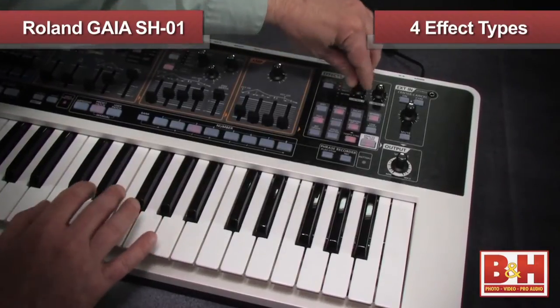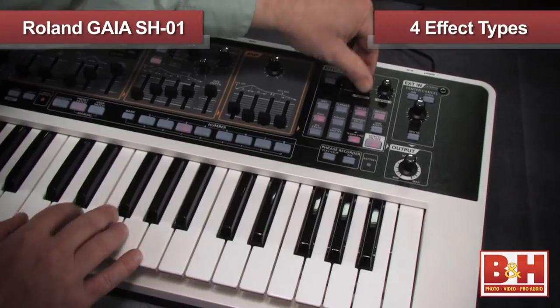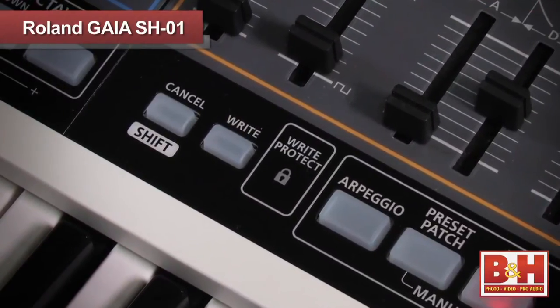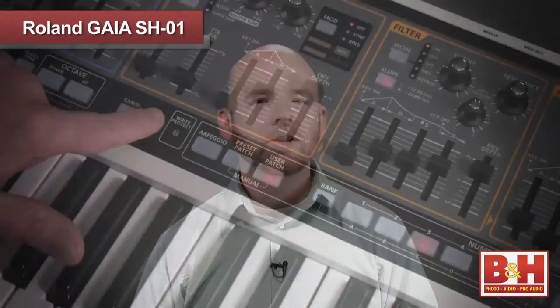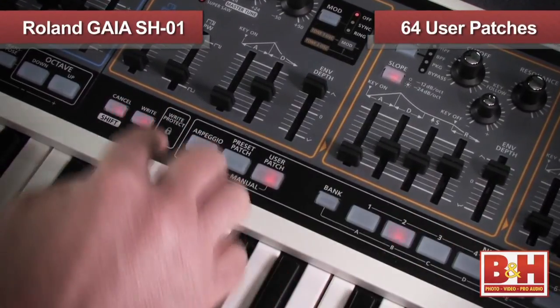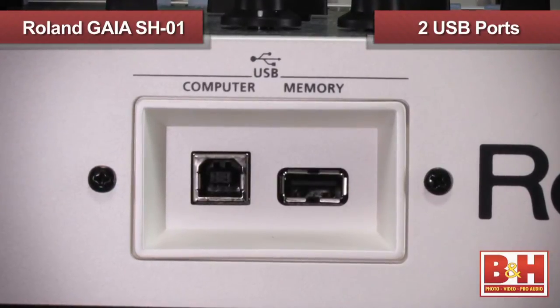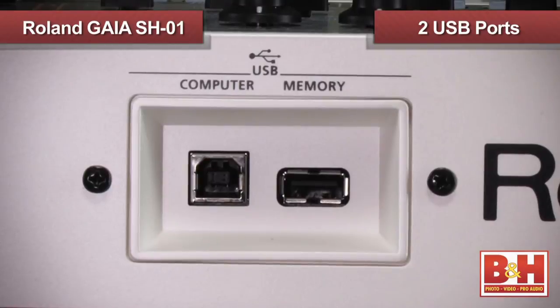There are two dedicated knobs for editing the most important parameters on the effect you've chosen. Hit shift and you can use them for secondary parameters. When you've tweaked the sound to your satisfaction, you can store it in one of the 64 user patches, and if you need more storage space, there's a USB port on the back dedicated to storage, as well as a second USB port for a computer connection.